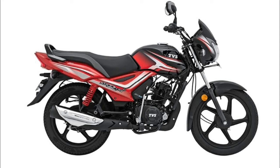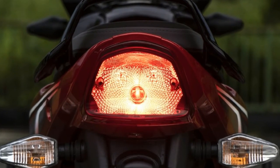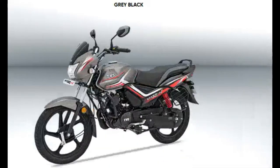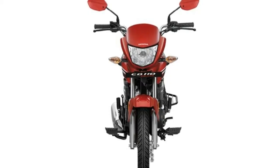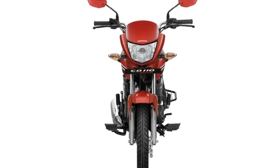The blue color is a matte blue with a chrome muffler from the silencer. The back view has a decent tail lamp with a reflector. On the Honda CD110 Dream Bike, the front has a decent headlight, which is a hollow zone headlight.